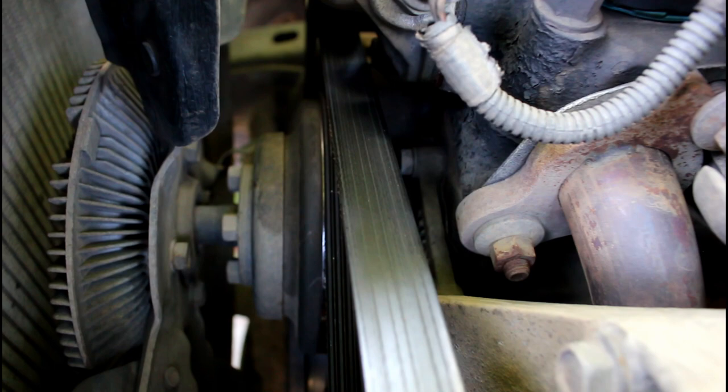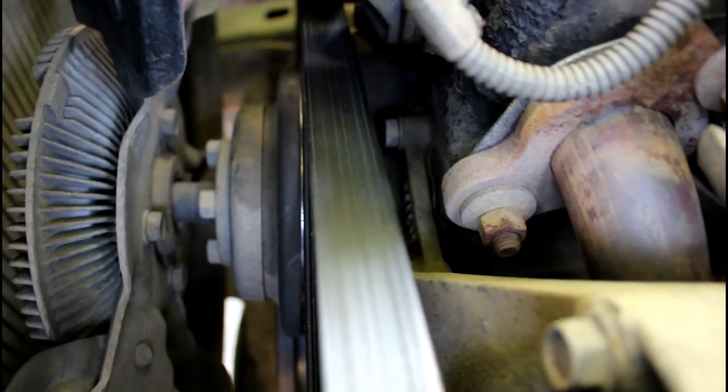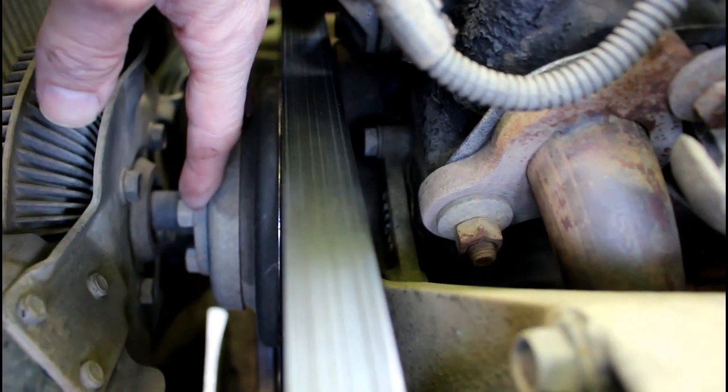Now if the water pump shaft bearings fail, you might hear a howling sound coming from the water pump. The other thing you want to check is that you can't rock this back and forth — that would be a sign of it failing as well.